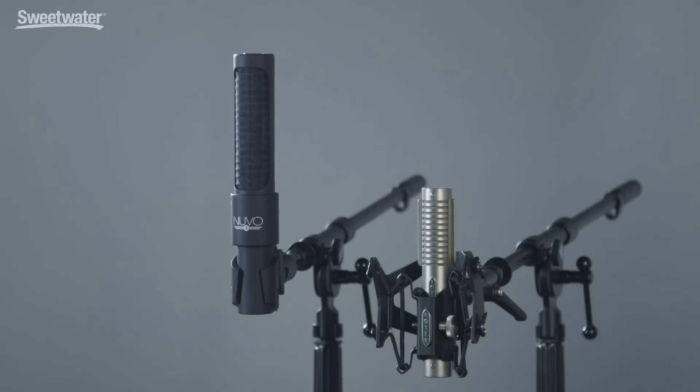A ribbon microphone is a very simple type of microphone. What we have is a thin strip of conductive material, typically low-mass metal like aluminum, that's suspended inside a magnetic field.